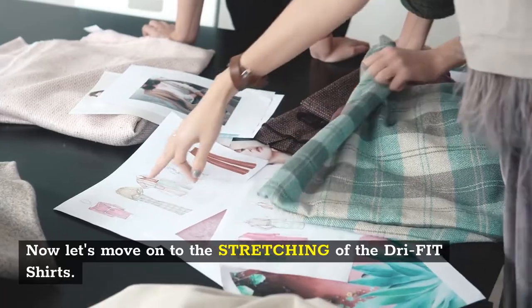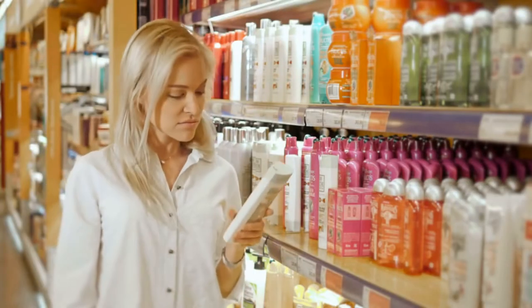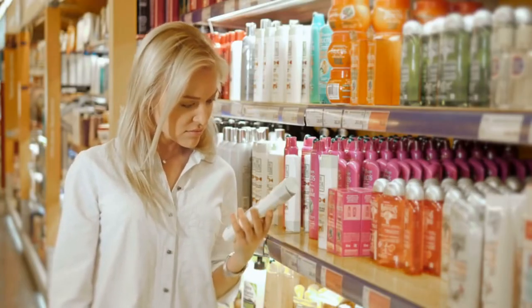Now let's move on to the stretching of the dry fit shirts. The method we will use requires a hair conditioner with warm water to stretch the dry fit shirts.